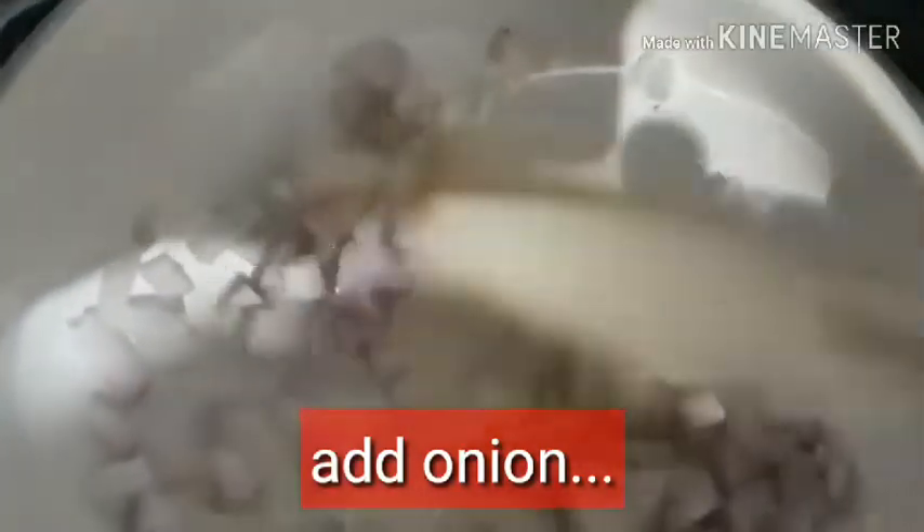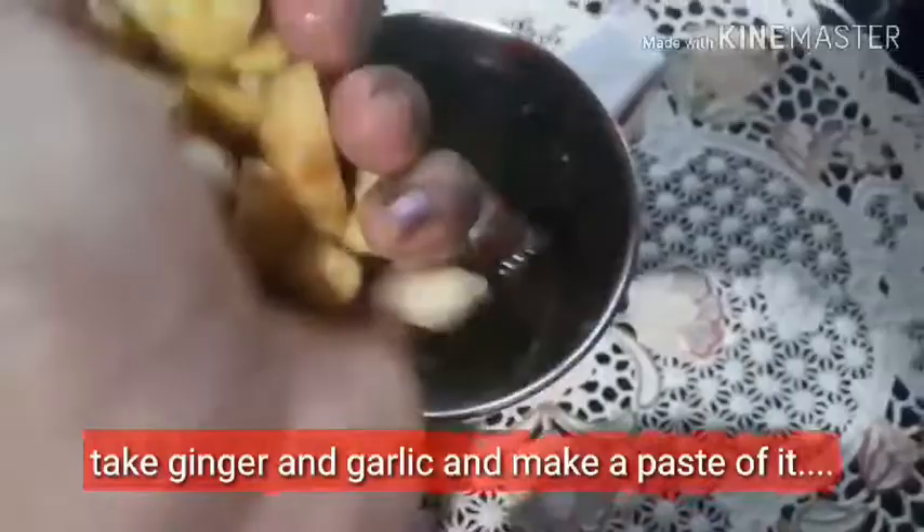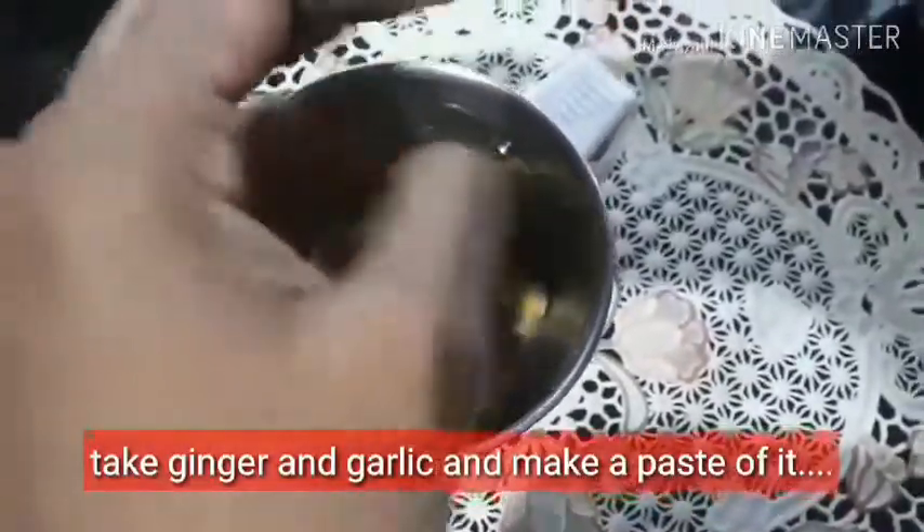Add one-third of an apple. The apple will be finished.